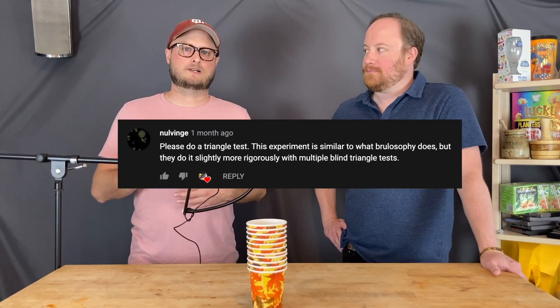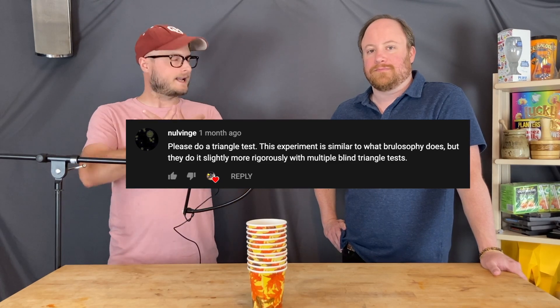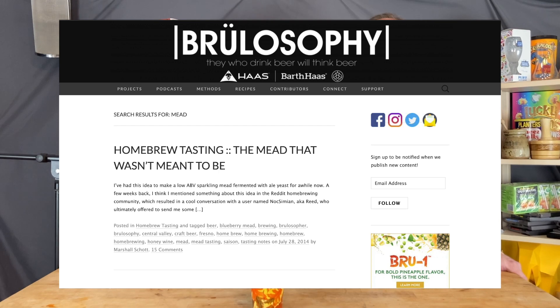Right now we're going to do a triangle test. Have you ever been part of a triangle test? I don't think so. I have also never been part of a triangle test. One of our commenters recommended that we test it this way so we can remove any sense of personal bias from the process. There's a great brewing blog called Brewlosophy that does this to test all sorts of different things — you should check them out. I'll put a link in the description.